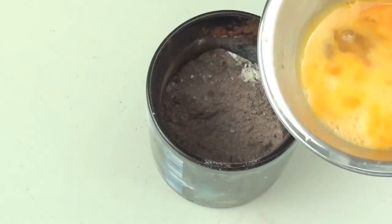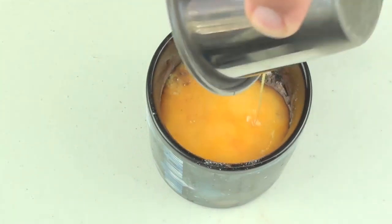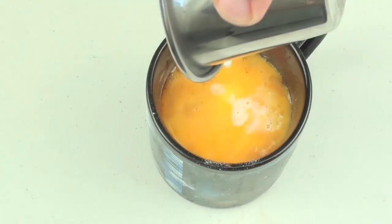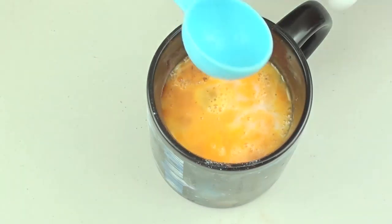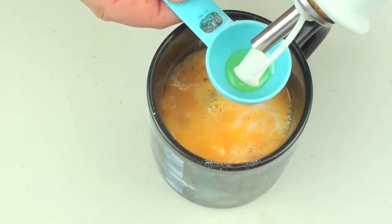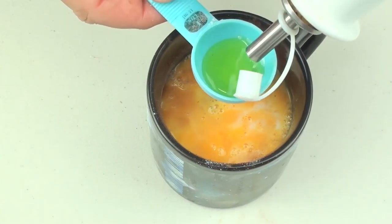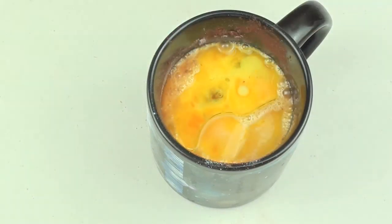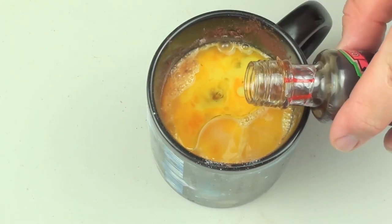Next, add 1 egg that has been lightly beaten, then 2 tablespoons of milk, then 2 tablespoons of olive oil — you can use vegetable oil if you like — and finally half a teaspoon of vanilla extract.